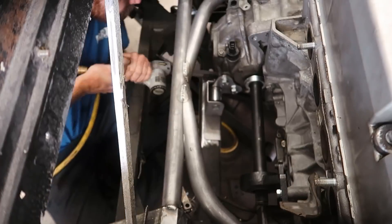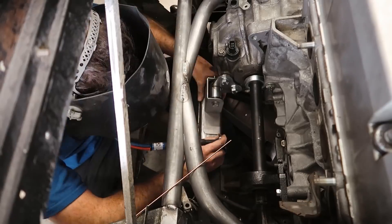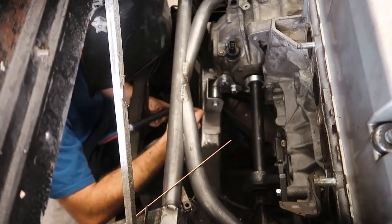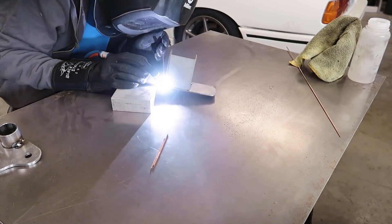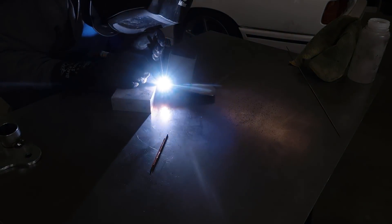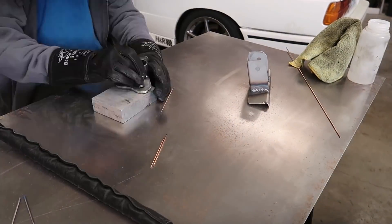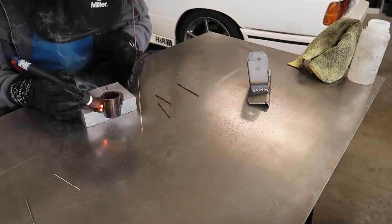With that done, I'm taking all the parts and assembling them on the car so I can start tack welding pieces together so nothing moves and I can weld them on the bench. Here's a glimpse at how this part actually works — you can see it mounted to the transmission and to the chassis. Over on the bench it's just a matter of TIG welding these parts together, and I have to say I'm getting a lot more comfortable and confident having TIG welded all weekend.